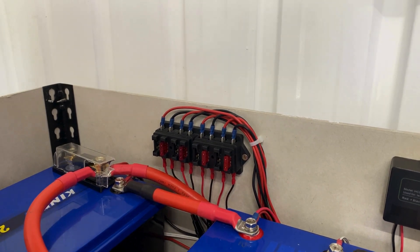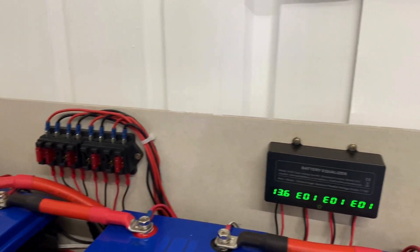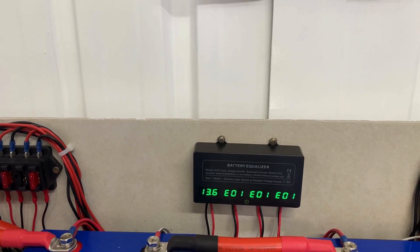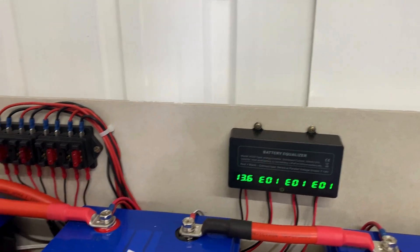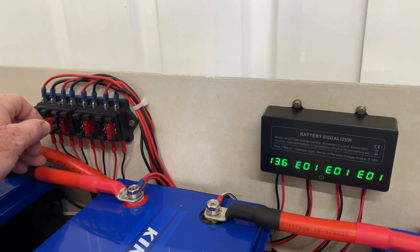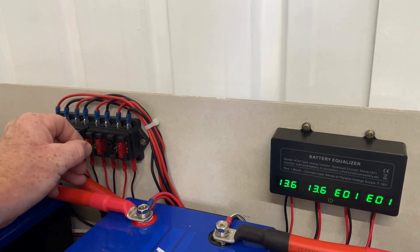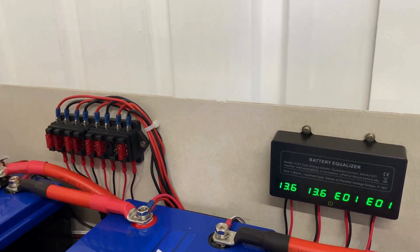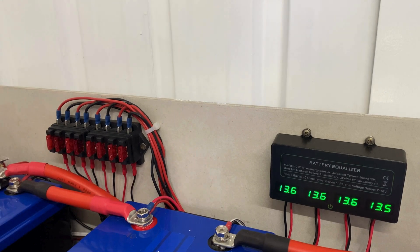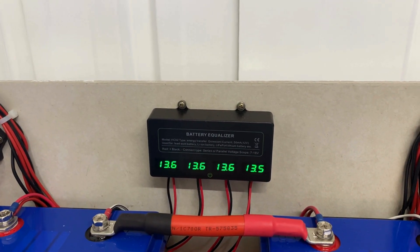Now I'll add the positive fuses one by one. We'll just look at the gauge there — we've got an error on three of the banks, and we've got 13.6 volts on the fuse I just plugged in. I'll continue plugging in the positive fuses. There we go, it's up and working now. We can leave that and see how it progresses.